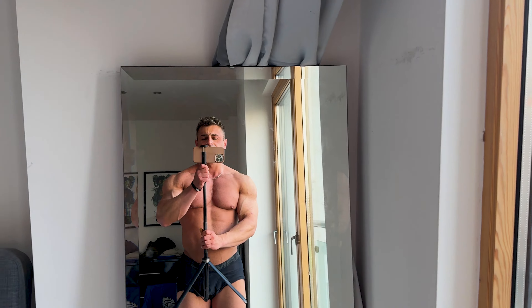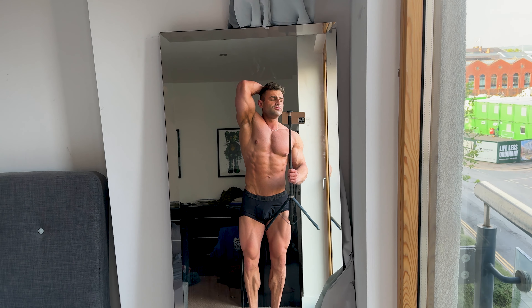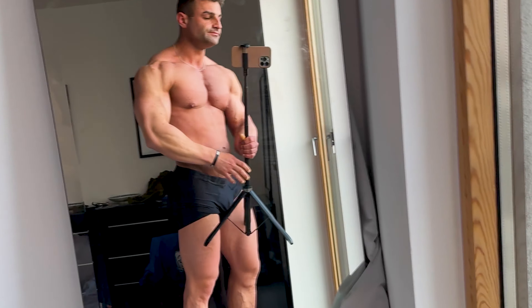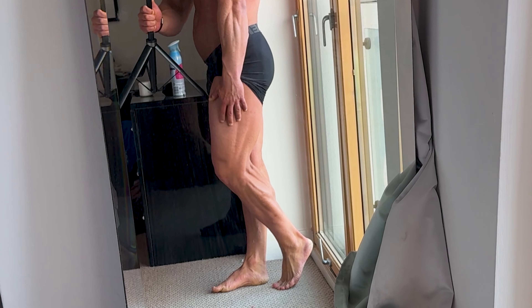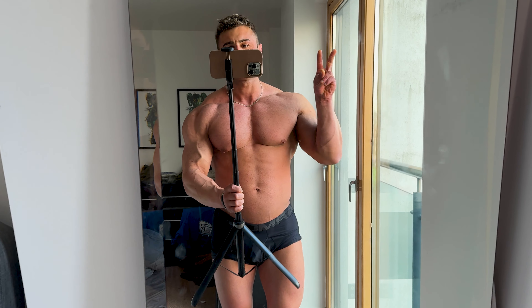I don't know how I'm going to get my legs in. Let's do it like this. The legs are coming in. Oh, look at that - those separations there. Let's go on a walk.